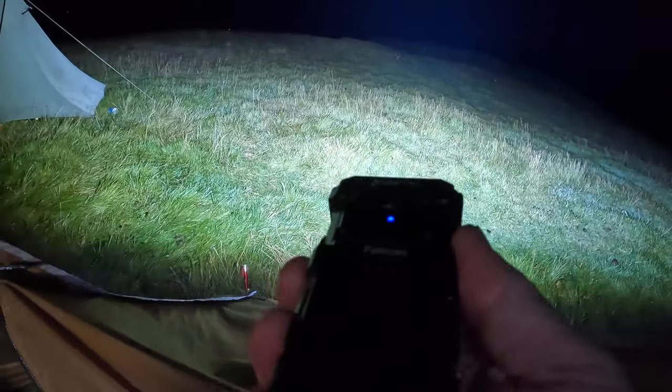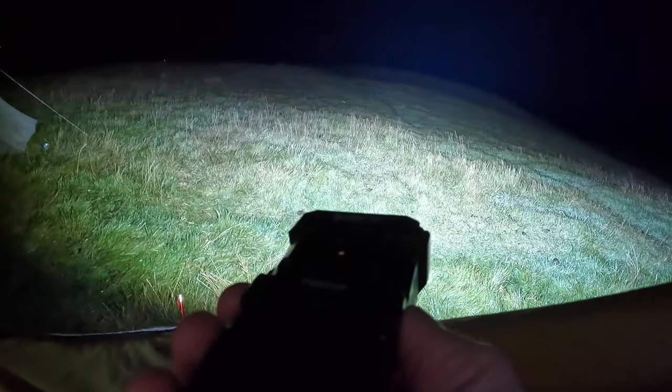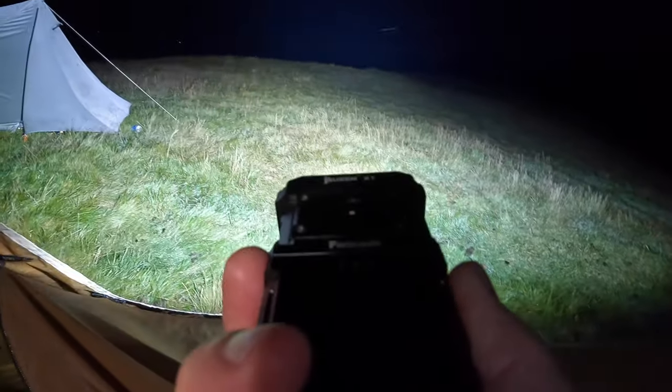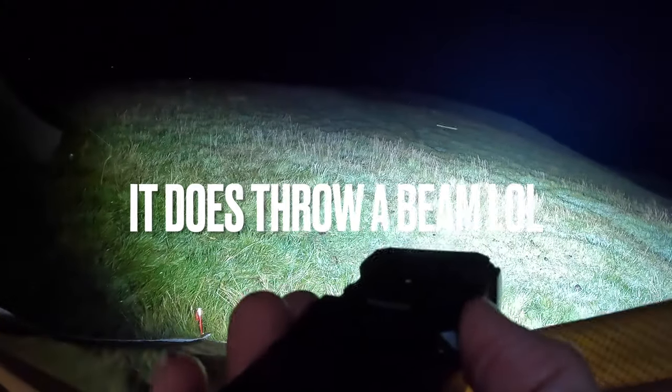Turn it off - the pièce de résistance is if you double click it, you get the turbo mode. Is that like three or four thousand lumens? That is insanely bright - that's crazy. It doesn't throw a beam exactly but it puts a hell of a flood out.